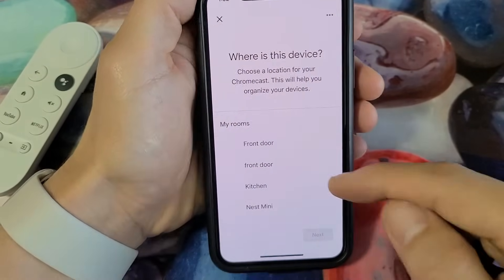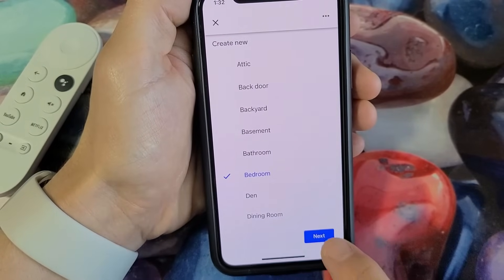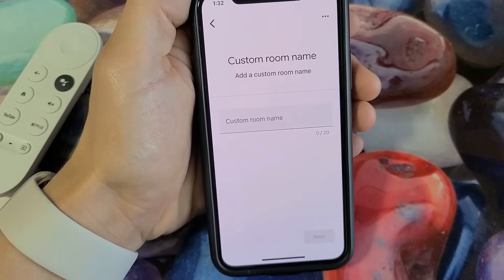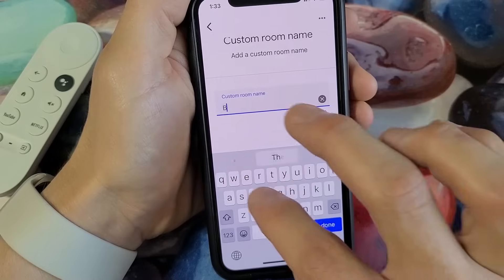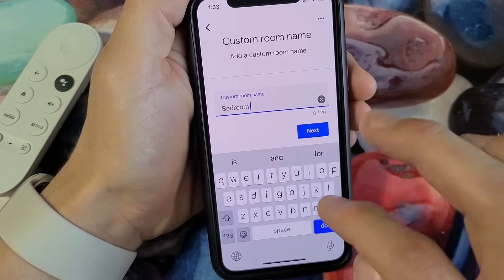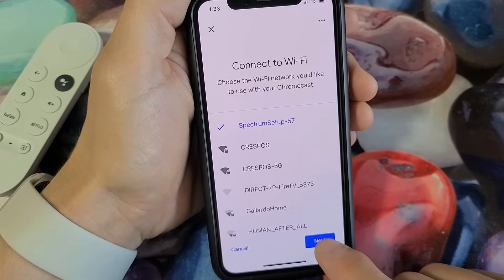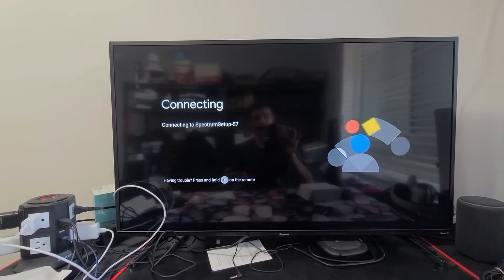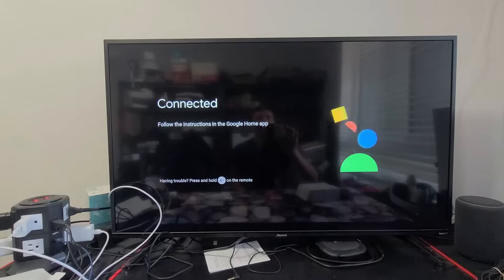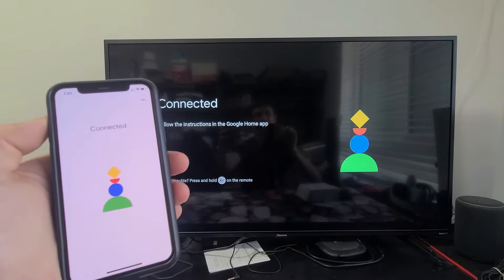It asks where the device is located — mine is in the bedroom, so I'll tap on bedroom and then next. Add a custom name; I'll just name it Bedroom. It shows connected to my Wi-Fi, and it says connected on the phone as well.